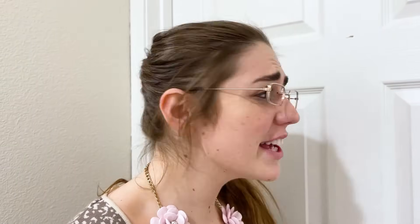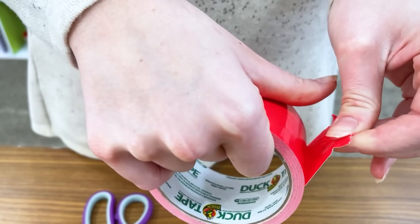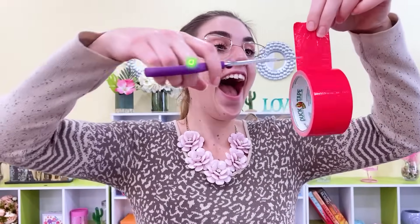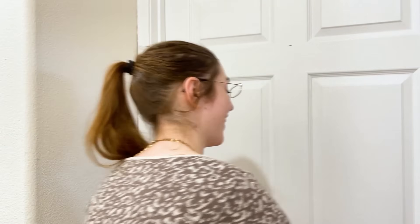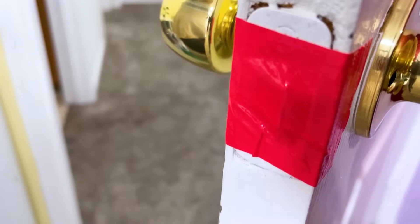Lily? Oh, no. Lily locked herself in there. What am I going to do? If your kid likes to pull these shenanigans, here's a hack for you — all you need is tape and a pair of scissors. I need to get the door. What if Lily locks me out again? I got it. There we go. I got it — I thought I locked the door. Ha, that won't work this time. Looks like mom got the upper hand this time.